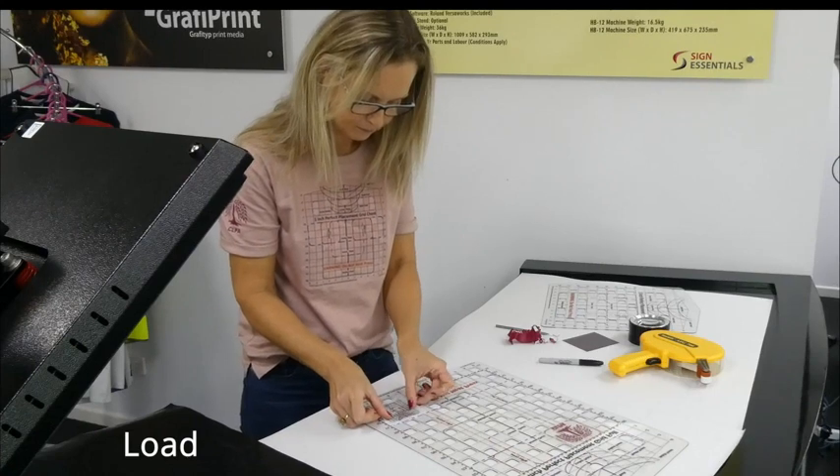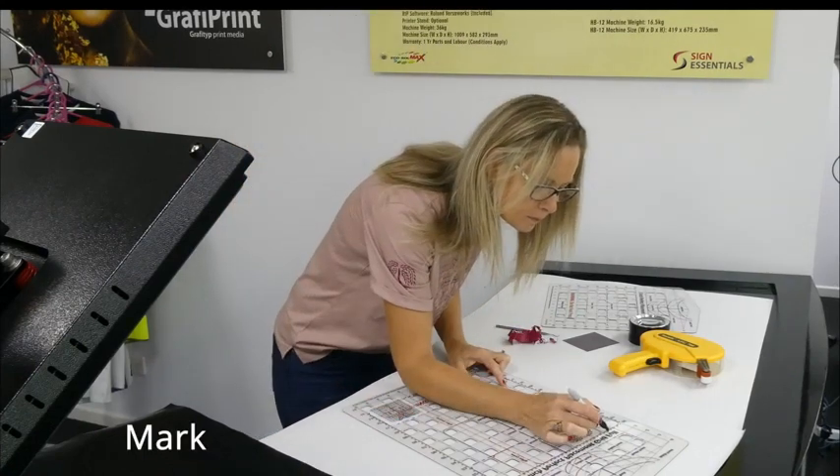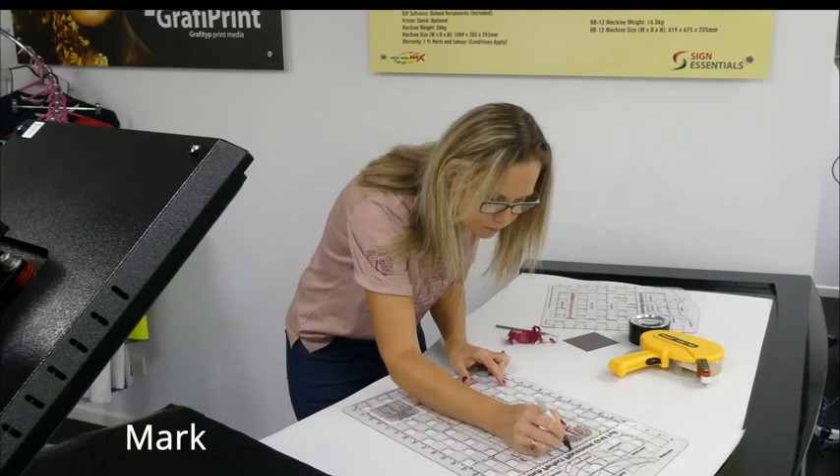Unlike most t-shirt rulers, the perfect placement grid allows you to place multiple graphics in different locations all at the same time.